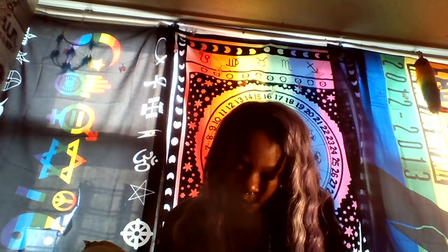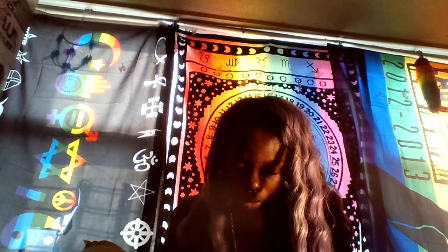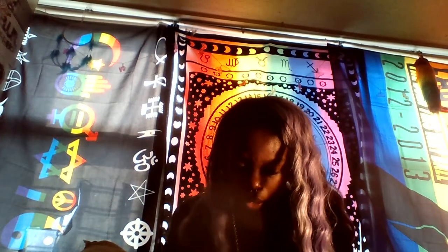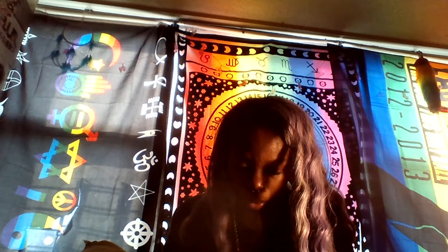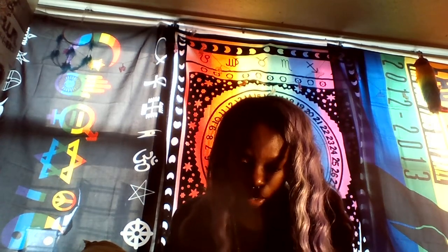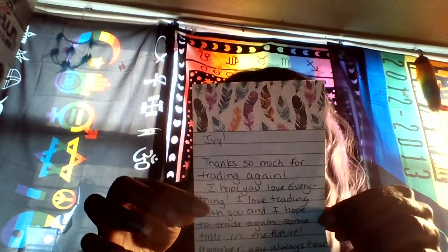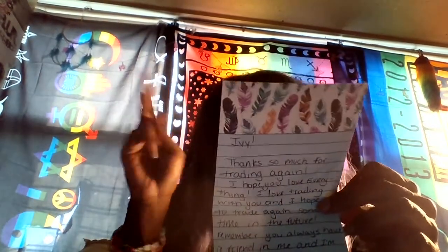I almost forgot the note! It says: 'Ivy, thank you so much for trading again. I hope you love everything. I love trading with you and I hope to trade again sometime in the future. Remember you always have a friend in me and I'm always here to chat. Tetris.' Thank you! And it's on really pretty paper — like boho vibes, I love it.